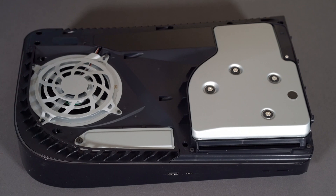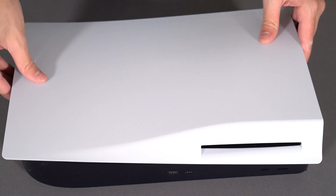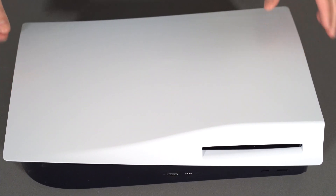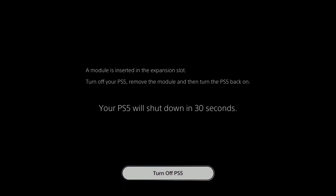This is a quick process as you'll see, and you'll also note the error that you're seeing here. This is what happens when you put the drive in and boot — it's going to give you an error telling you this doesn't work yet, it's not supported, and then it's going to ask you to shut down your PS5 and remove the SSD.